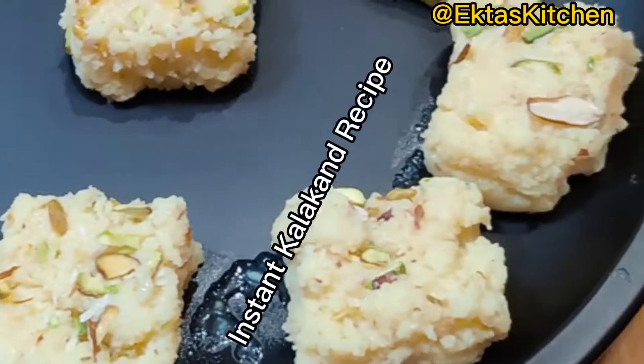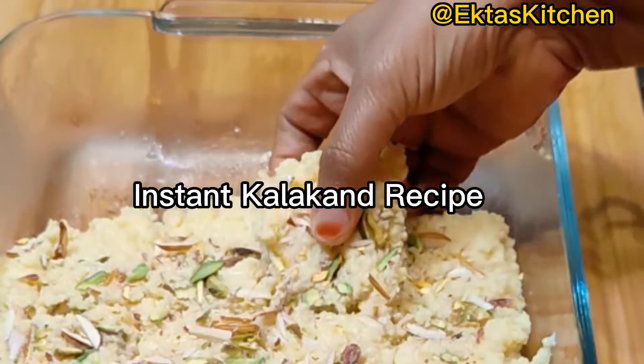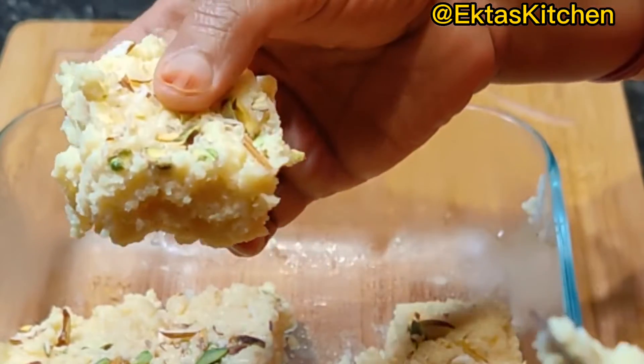Prepare best-ever Kalakand in less than 10 minutes. It's quick, easy and mouth-watering!